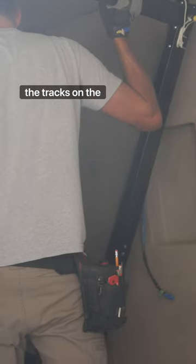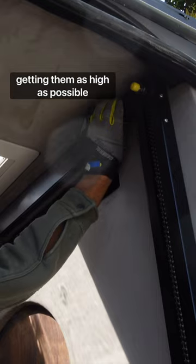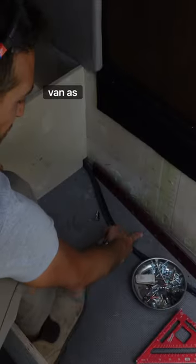The first step was to install the tracks on the walls. The main thing about this was getting them as high as possible and as perfectly centered in the van as possible.